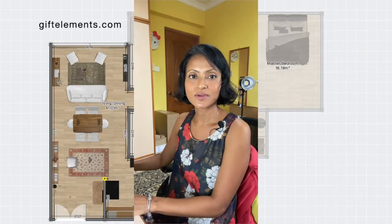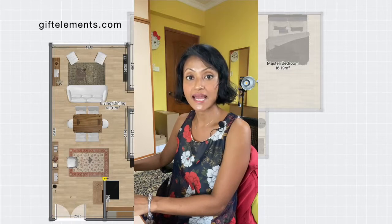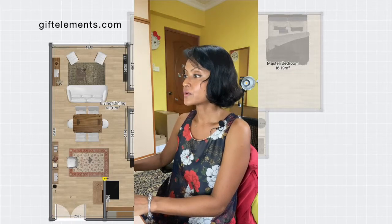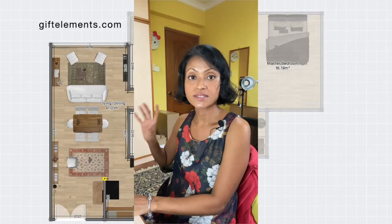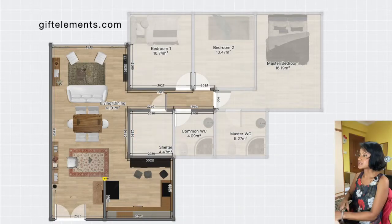Hi, this is Nelda and today we're going to discuss space planning for a three to four room HDB flat. We're going to do some furniture arrangement focusing on the living and dining area. This is a standard bigger floor plan for this kind of flat, with a width of about 3.6 meters and a length of about 8.3 meters covering the living and dining area.